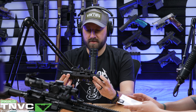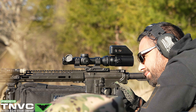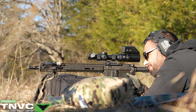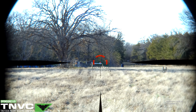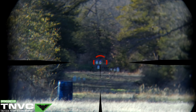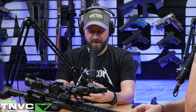We originally got to shoot this at a media summit at Vortex HQ in December of last year. I remember being stuck on a bolt gun while you were on an AR pinging steel at 600 yards repeatedly. We were going from one power out to about two to three hundred yards, then kicking it up to four and five hundred. It had just snowed, which made it a little hard to see the steel, and suppressors do weird things with mirage.